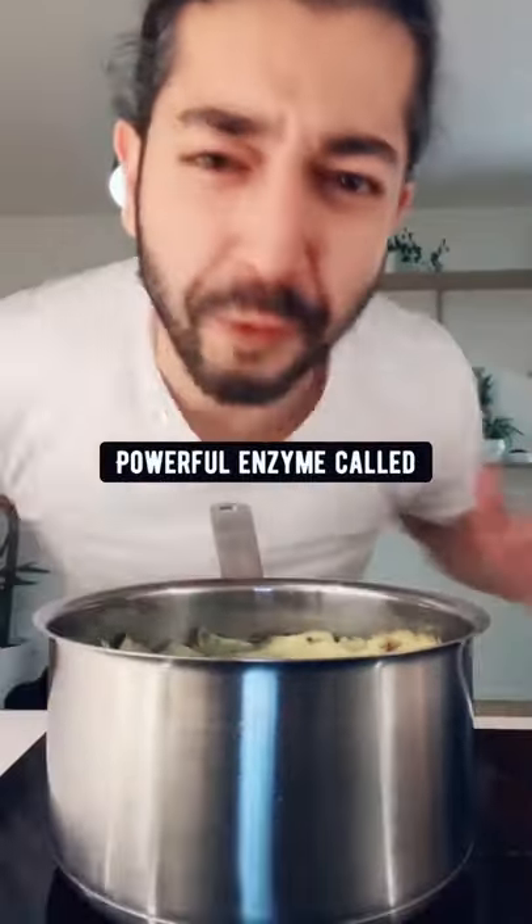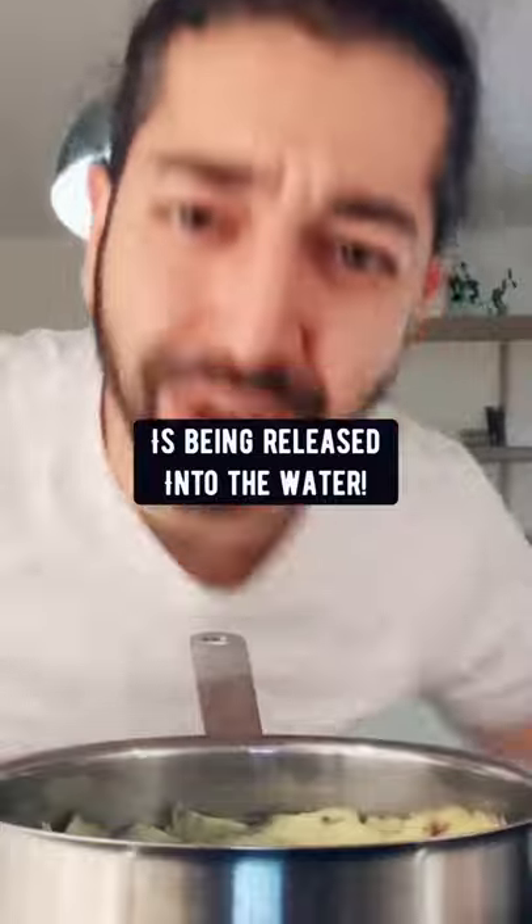Bring it to a boil and let it simmer for about 20 minutes. Right now, what's happening is vitamin C, manganese, and this powerful enzyme called bromelain is being released into the water.